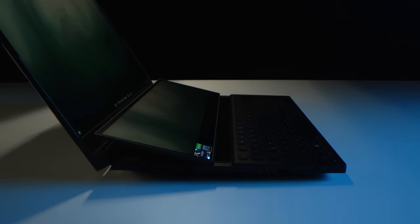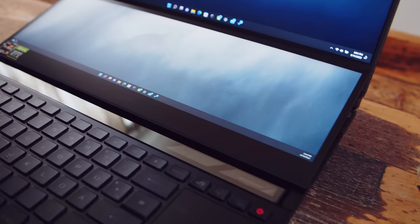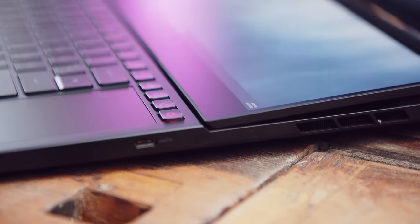Hey guys and welcome back to a new video. If you are fed up with laptops offering the same thing over and over again, we might have the perfect device in the studio for you today. Not only is the ASUS ROG Zephyrus Duo 16 offering all the latest and greatest in terms of hardware, it is also offering a second touch-capable screen and a unique cooling system in a still somewhat portable 16-inch form factor. If all this is really elevating your gaming or work experience, or if it's all just for the sake of being different, we will tell you after the intro.